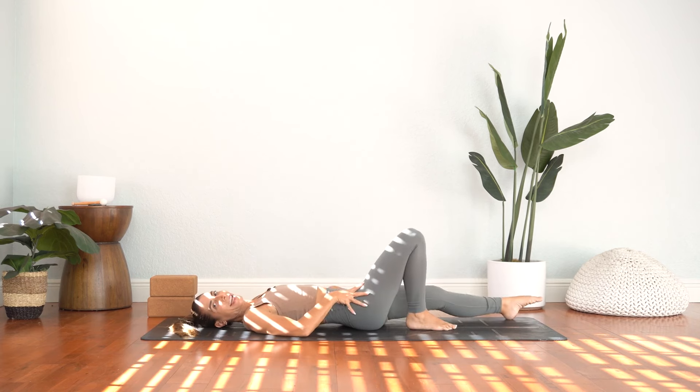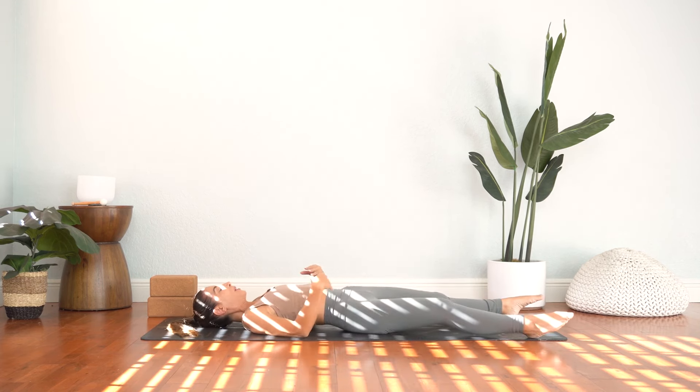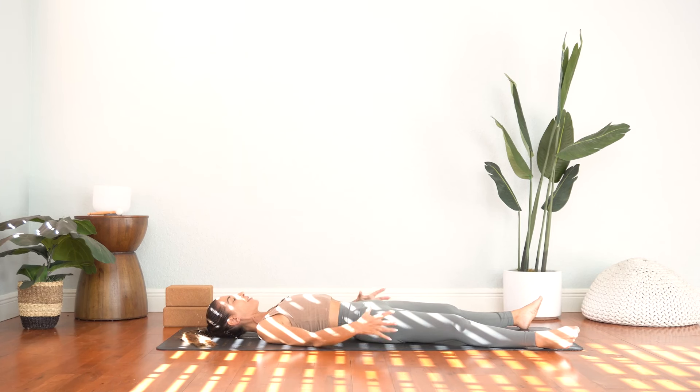And from here, we'll release into a shavasana pose. We'll take a brief shavasana here just to allow your body to absorb the practice. Just close down the eyes. Take a deep inhale in, exhale — you can sigh out through the mouth and surrender here into your final resting pose.